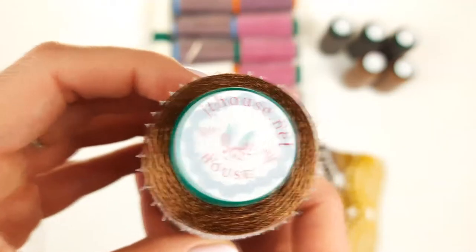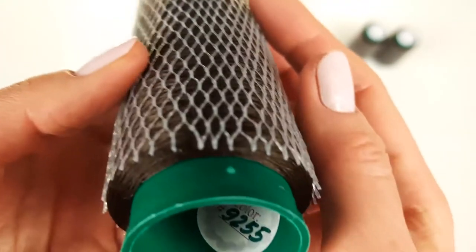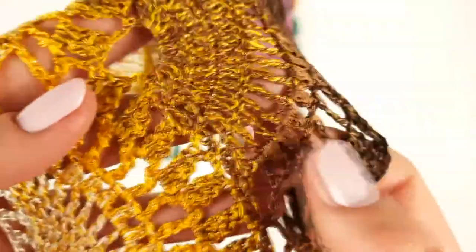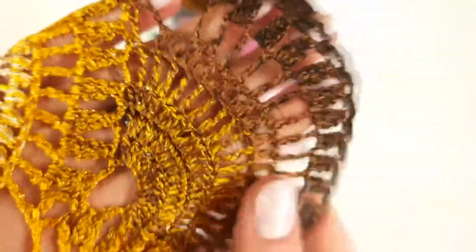Each cone is 50 grams. Next we have a very dark brown color — the number is 9255, three cones. Now I want to show you this sample up close: it looks very rich and bright. In the middle we have ivory, after that this gold with metallic, then middle brown, and the darkest brown color.